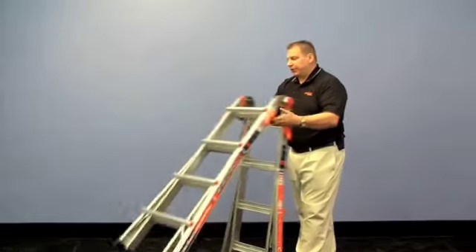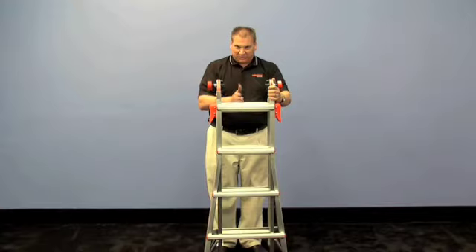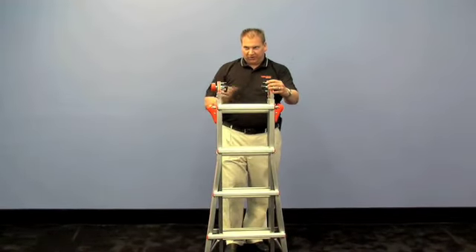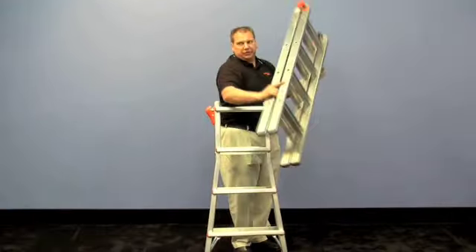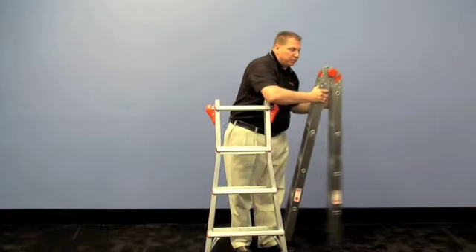Now, where do you store that big tall ladder? You do it in this unbelievable compact space. Out comes the insert with its own skid-resistant rubber feet, so you don't scratch floors or marred surfaces.